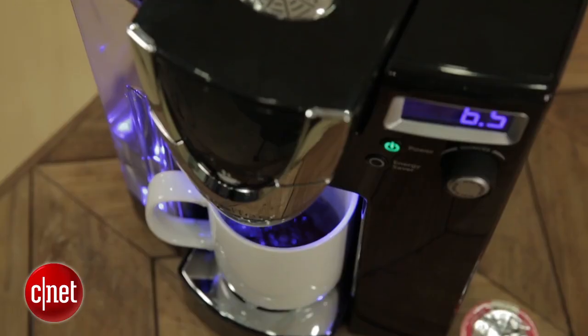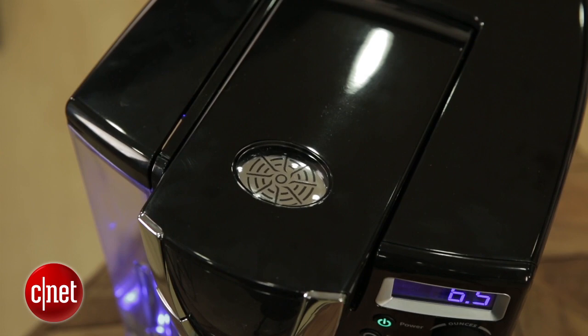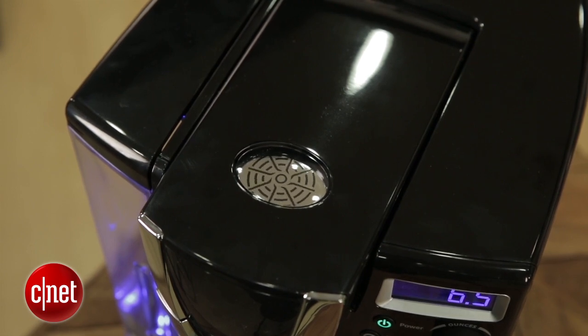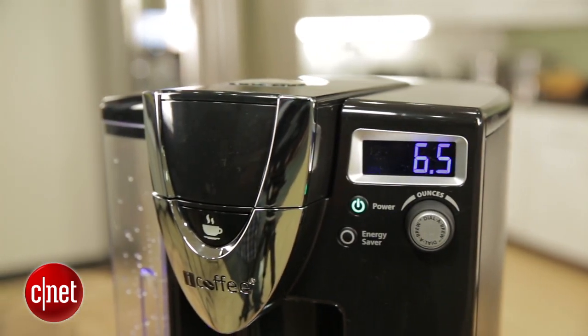It says it makes less bitter single-serve coffee, and it does that using spin-brew technology. What that means is that the needle that pierces the lid of your K-cup is actually going to spin around and spray water in all directions, agitate the grounds, and it claims that makes a less bitter cup of coffee.